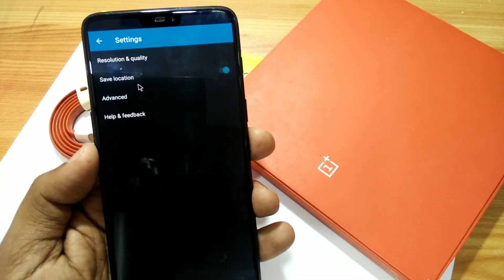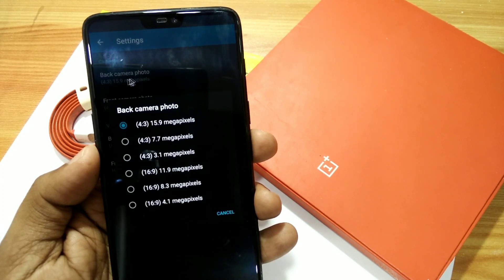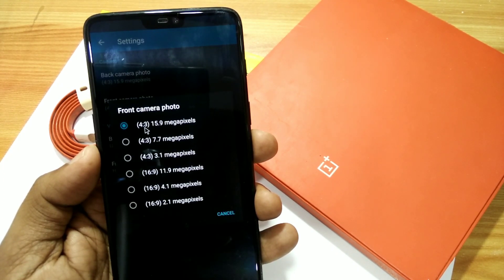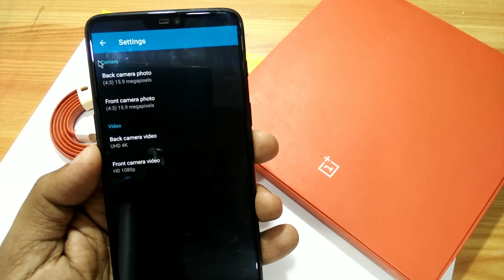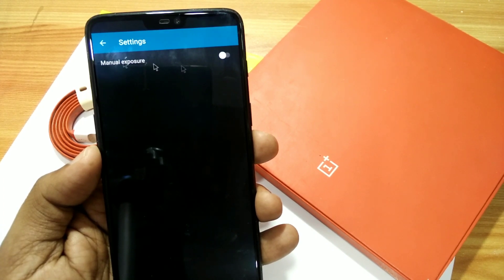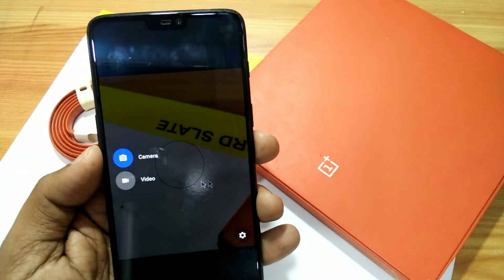There are some settings available for camera and video recording. The great thing is that video recording is working at 4K Ultra HD for the back camera and 1080p for the front camera. This camera is simple — it only has SDR feature.